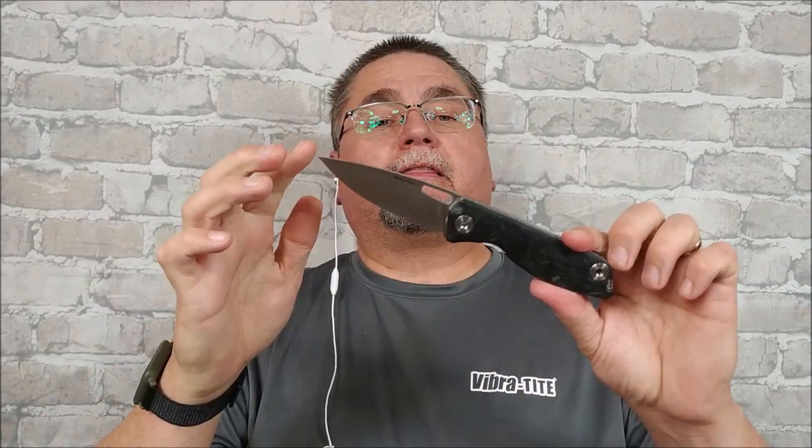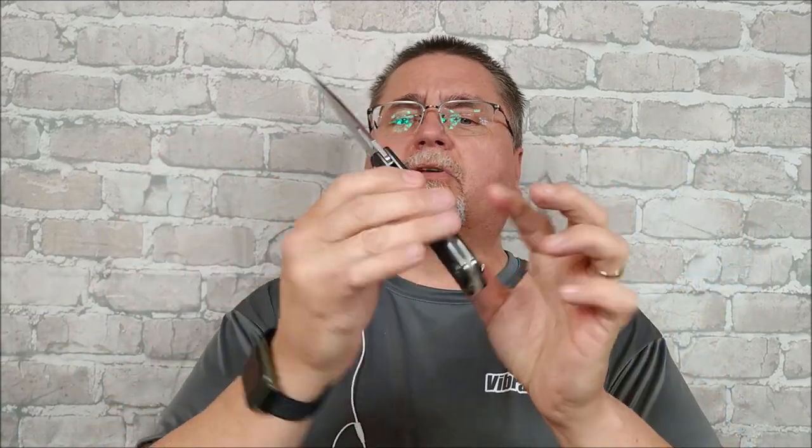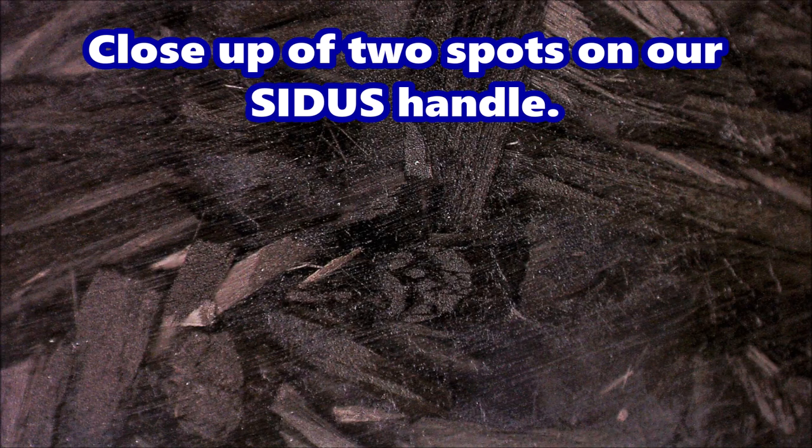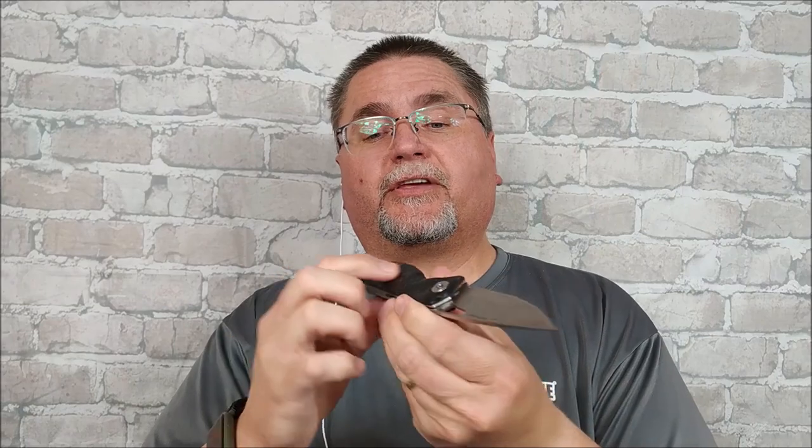This is the Sidus. It's probably a sibling of the Terra, made by the same designer. It's got a bit of a similar kind of shape. You can get this thing with carbon fiber shred — carbon fiber — and now they've got it with G10 as well, if you need to save a few bucks.